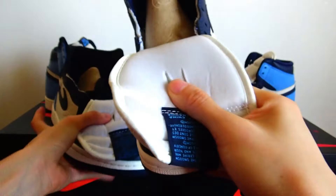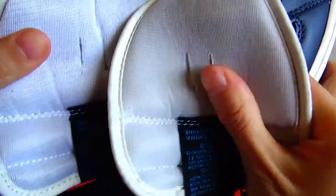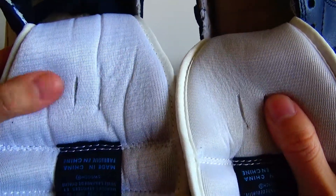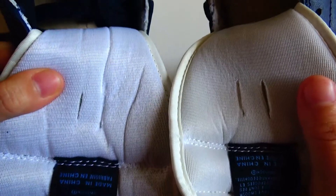Put them together, you can have a comparison. The real one is softer than the fake one, and the color is also different.